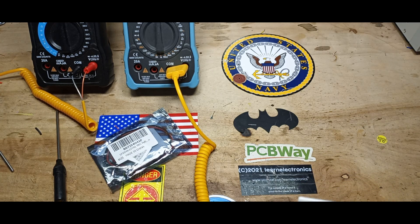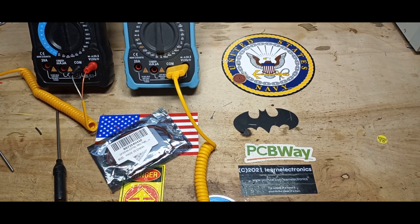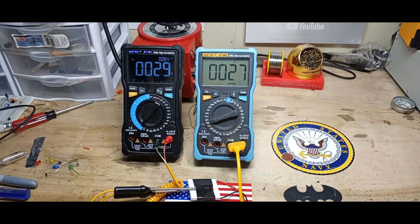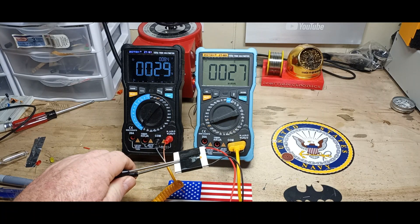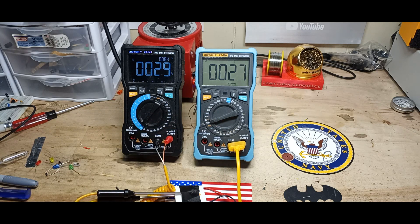A quick demonstration: I've got a couple of thermocouples hooked up to either side, connected to two separate meters — one to the cold side and one to the hot side. We're going to hook it up to the power supply, which is set for 4.8 volts, and turn it on.